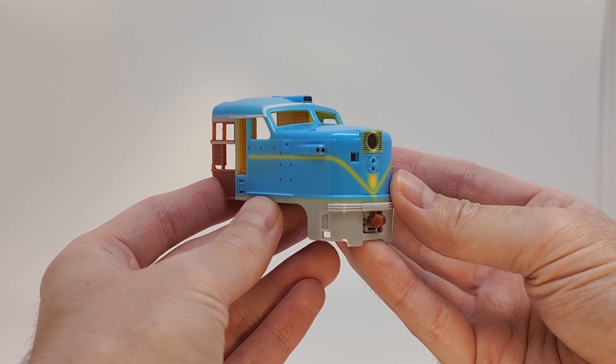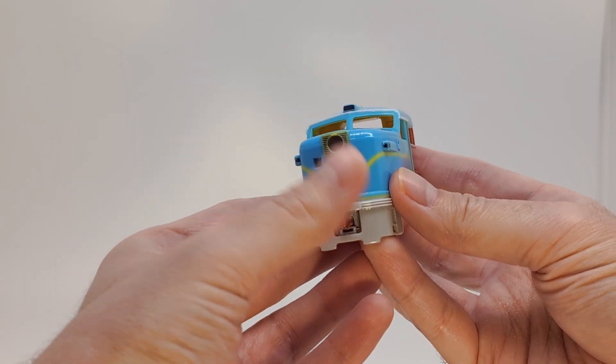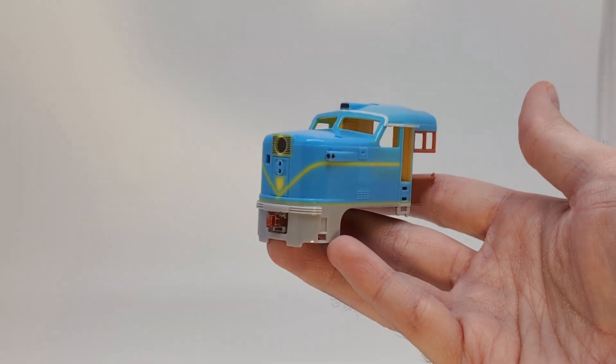At the end of the day, however, these are quite modest complaints. This print easily lived up to my expectations.